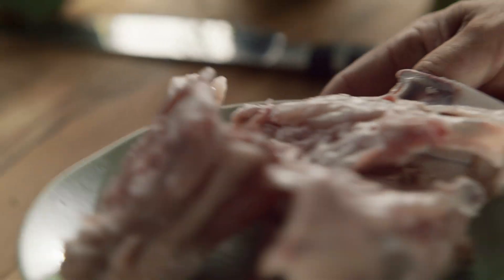This dish is really rustic and simple. We take three chicken frames, chop them up into big chunks.